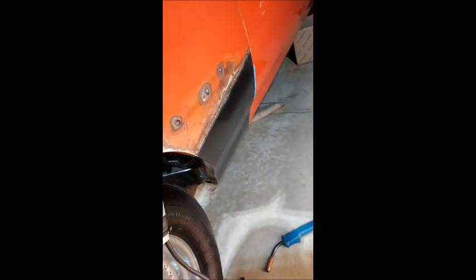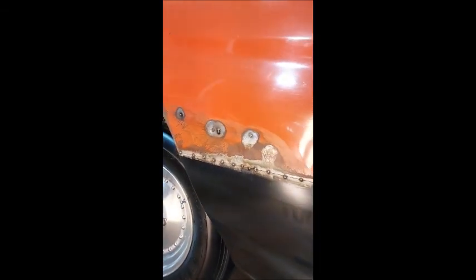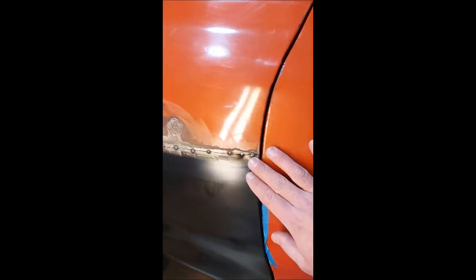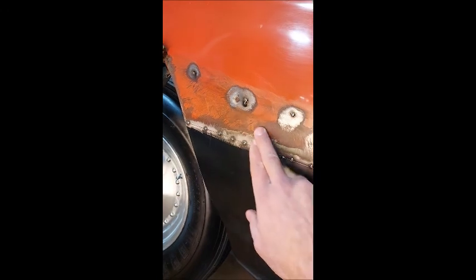So guys, that's the welding for tonight. Tacking up the fender — getting the fender tacked up while it's bolted up, so we've got good gaps. Should be right. And filling up these emblem holes up here too.